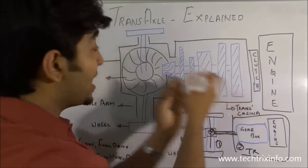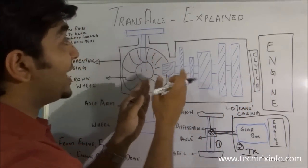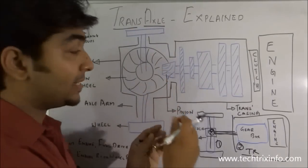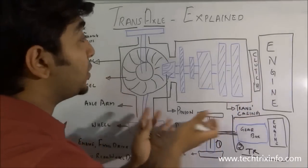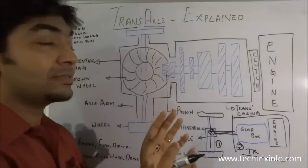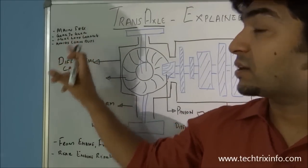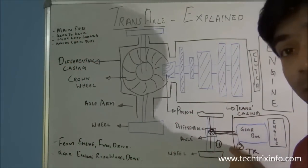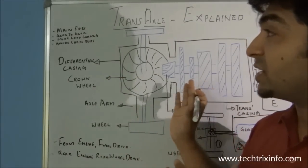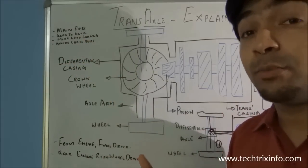This is our gearbox for the transmission and this is our axle — the whole axle and differential unit. That's why it's called a transaxle: a combination of transmission and axle. Transmission plus axle in a single unit. The advantage of the transaxle is that it is a gear-to-gear contact — we don't have propeller shafts in between, so more torque can be transmitted and it has a great load-carrying capacity.